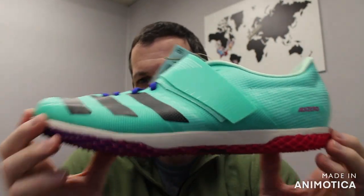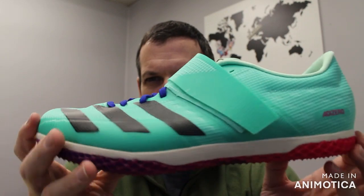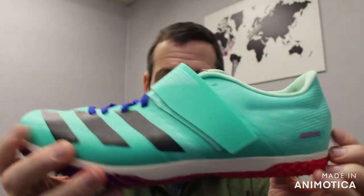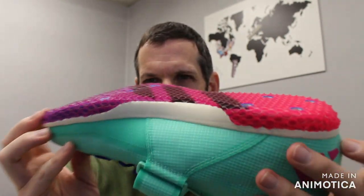This retails for $100. Most jump shoes are in the $120 to $130 range, so this is on the lower end — it's a hundred bucks — not bad for an elite-level jump shoe and a hyper colorway.